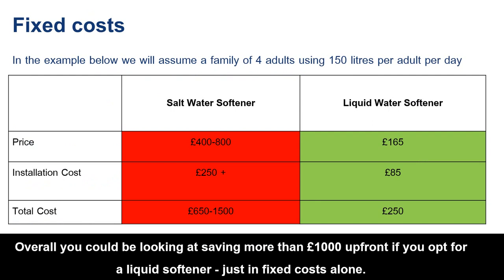For example, a family of four using 150 litres a day would traditionally pick a salt softener, which costs anywhere from £400 to £800, whereas a liquid softener retails at £165. Installation cost for a salt softener is £250 or more, whereas a liquid softener is £85 — a total upfront cost saving of possibly more than £1,000.